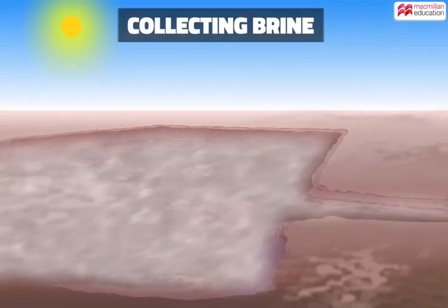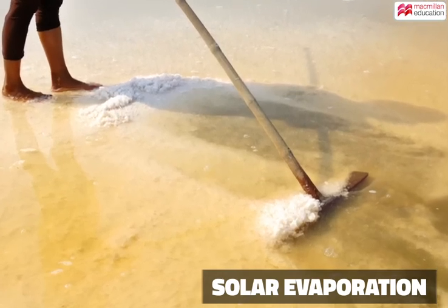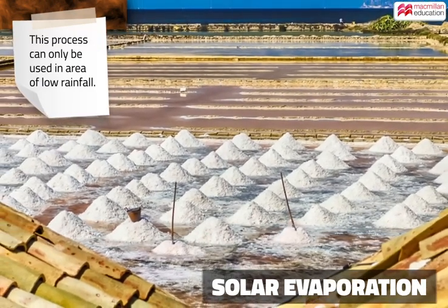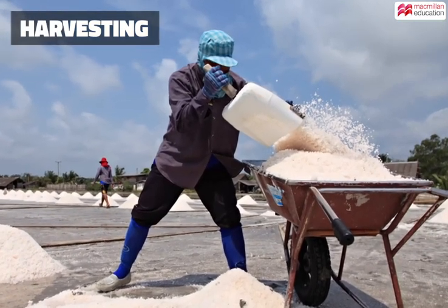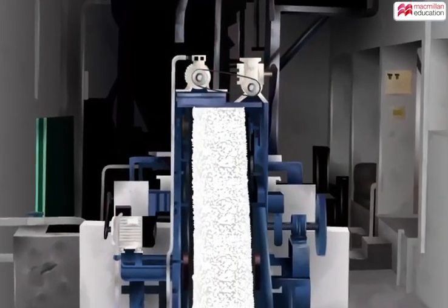Water evaporates in the heat of the sun, and intermittent airing hastens evaporation. In a week's time, salt crystals are left behind. Now harvesting begins — the crystals are raked and transported to factories.